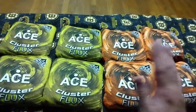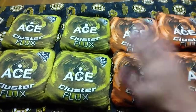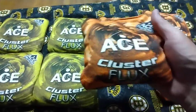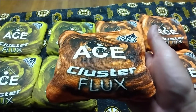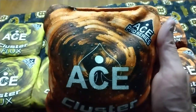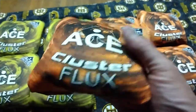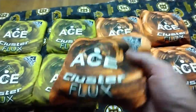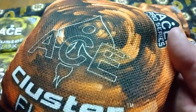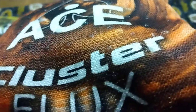I didn't want to play with the standard bags — I wanted to actually try some decent bags. These are Pro Series Ace Cluster Flux. On the surface there, I don't know if you can pick that up on camera, but there are like little rounded, rubbery pieces on there — those are the stick side. When you flip it over, there's not anything on that side; you don't see any of the little notches.